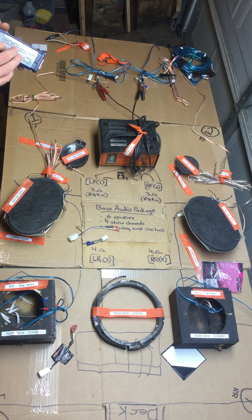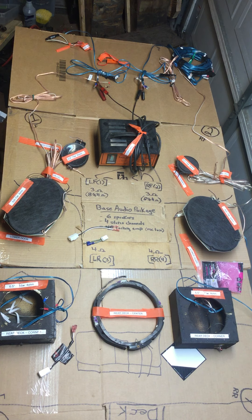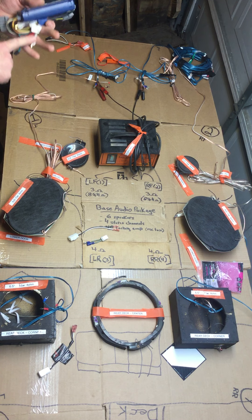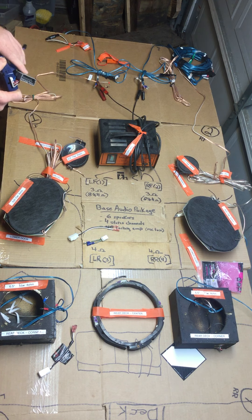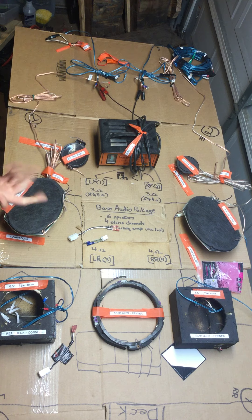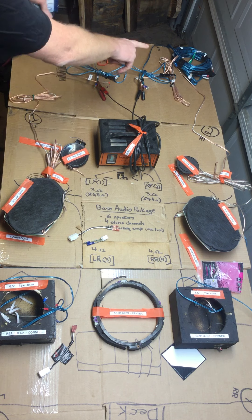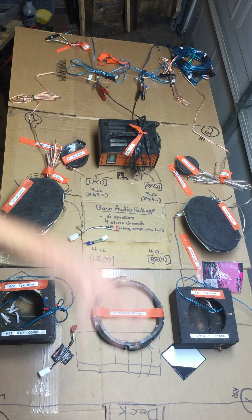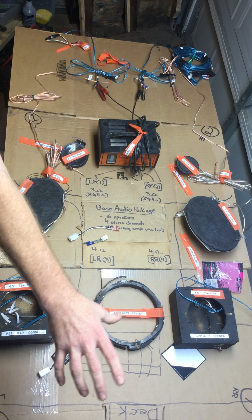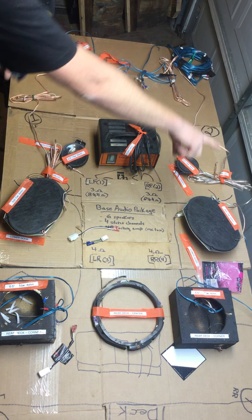What's so nice about this is it gives you RCA outs. If you're going to add an amp, you've got to feed the amp the sound signals coming out of the head unit — you can't just take the speaker wire and run it into the amp. You have to take those speaker signals, convert them to a low-level RCA signal, and then run the RCAs into the amp. Plug that adapter in, now you've got RCA outs, run them to your amp — done.